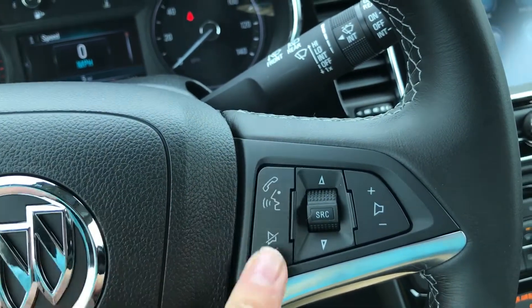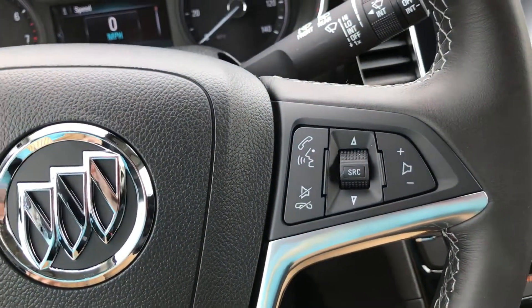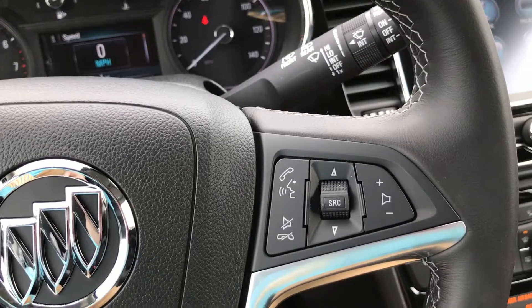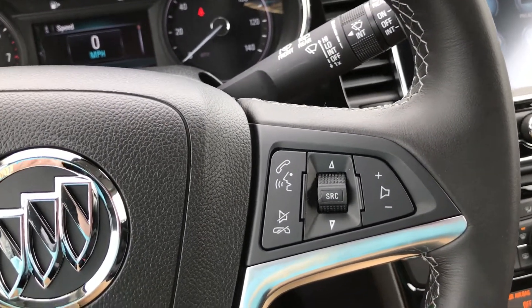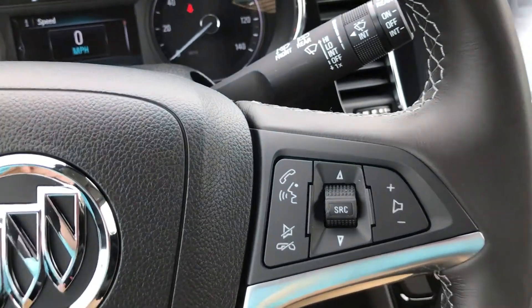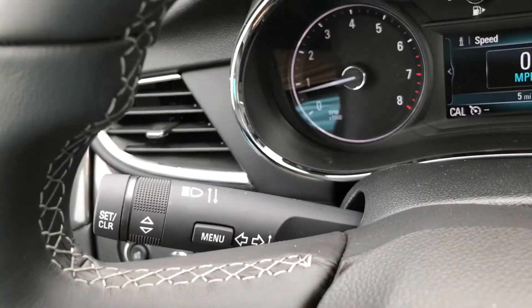You've got your voice recognition so you can give your car voice commands. You can call people and hang up, all using the buttons on the steering wheel. There's your source button to toggle between XM, AM, FM, whatever you want. Also volume controls, windshield wiper controls, and your light controls.